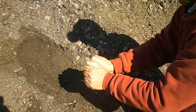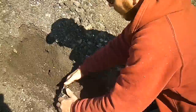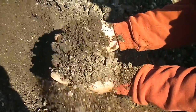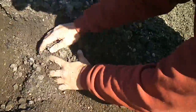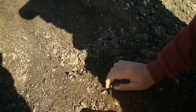Even some of the bigger stuff, if it's just got some dirt, it'll come apart real easy. Overall, this is typical of the whole pile.